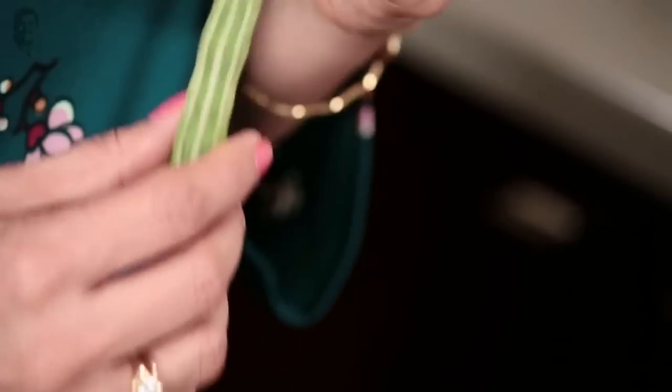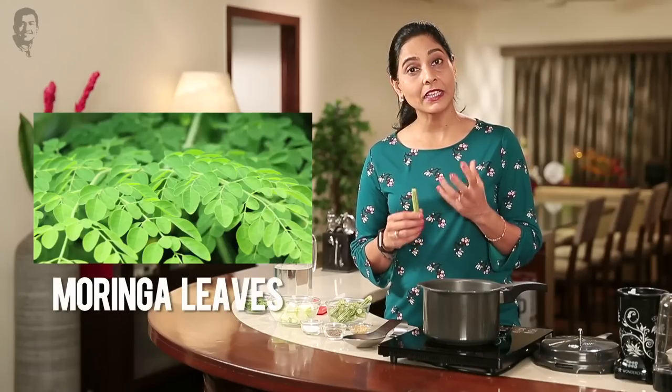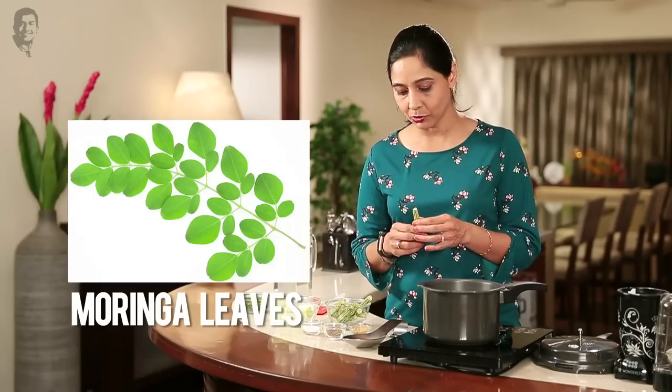Today we will make some drumsticks. It's called Moringa in the South. A lot of people eat the leaves also. Moringa leaves are very nutritious — high in Calcium, high in Iron. Very good for the bones. It's a healthy soup.